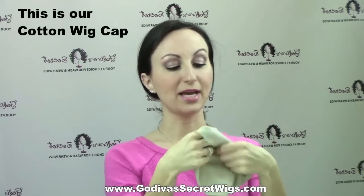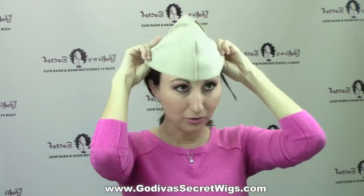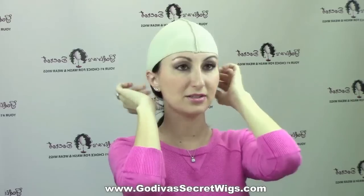The next one I want to show you is our cotton wig cap. When you get it, it comes with the seam on the inside, but you want to inside-out it so the seam is on the outside, and you're going to put it on with the seam running right down the middle like a dinosaur. Put it on low — there is no front or back for this cap — right over your head, behind the ears, and back to your hairline.